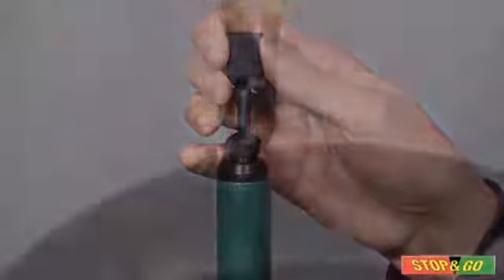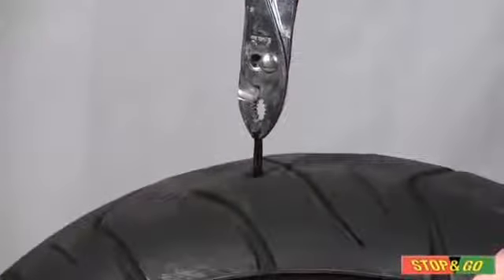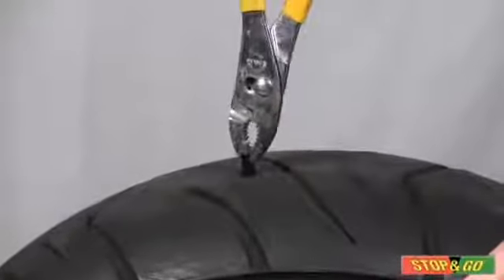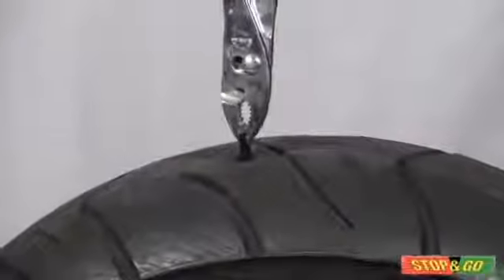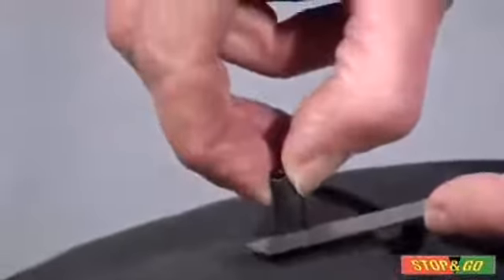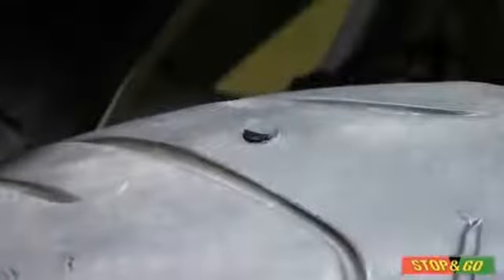After you inflate the tire, use a pair of pliers to stretch the stem about two inches. This will seat the mushroom head firmly against the inner wall of the tire. Do not pull on the plug stem when trimming it, and make sure to trim it to the tread level.